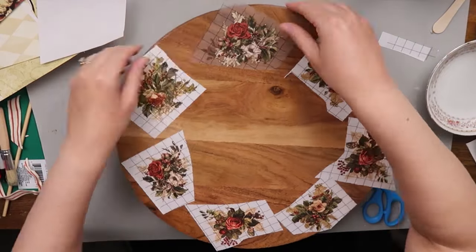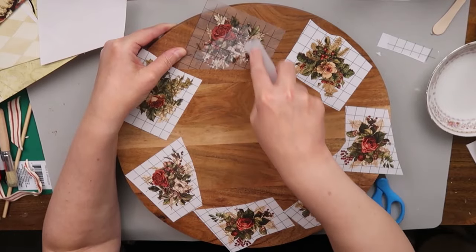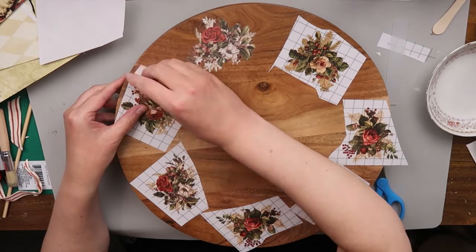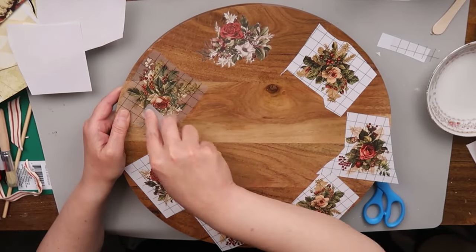Now that I have the transfers arranged around the tray the way I want them, we're going to remove the backing and use the tool that came in the kit, and we're just going to put the transfers on all around the tray.